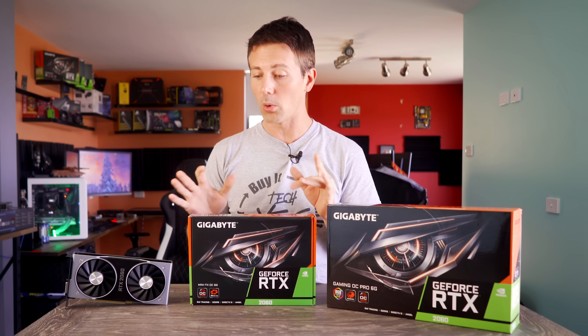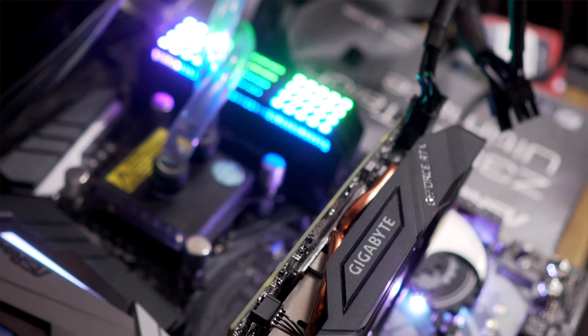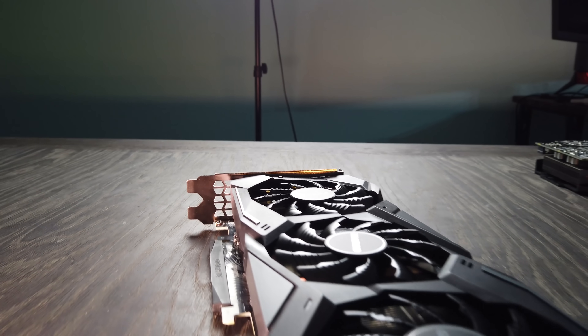I was in the market for a very small RTX 2060, and the Gigabyte Mini popped up, so I just had to have it. I went out and bought this one, but at the same time Gigabyte asked me to take a look at their Gaming OC Pro.